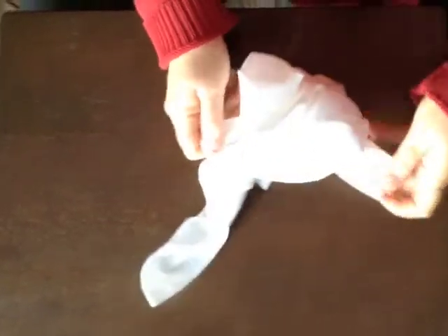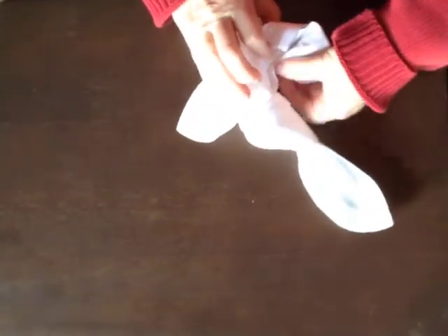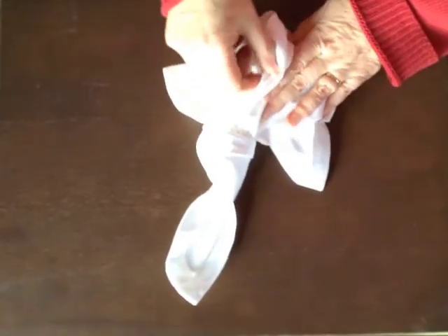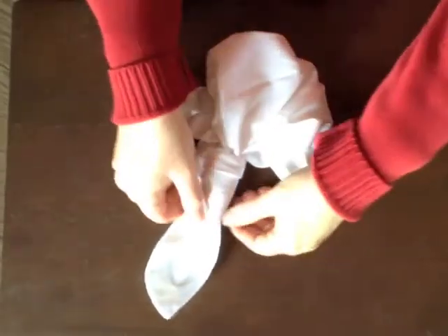The last step is just to organize it and make it look nice and neat. Maybe I need to make this knot a little tighter. I organize her hair, I organize her dress, I spread out her wings, and then finally I turn over her hair.